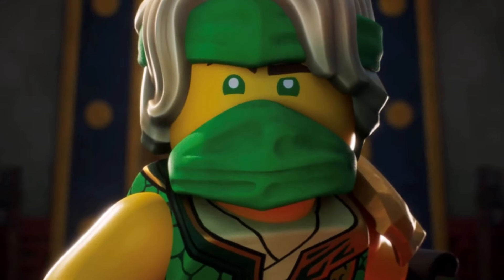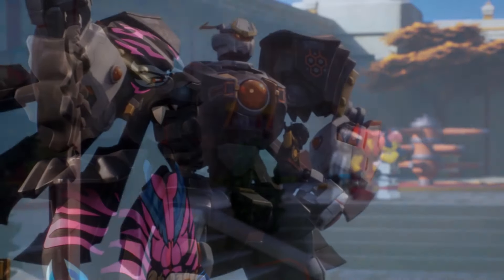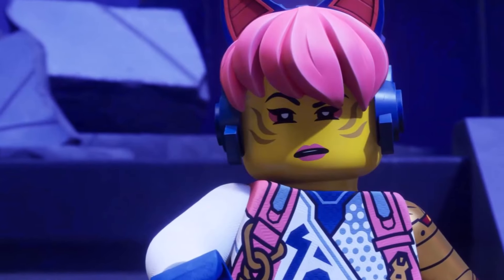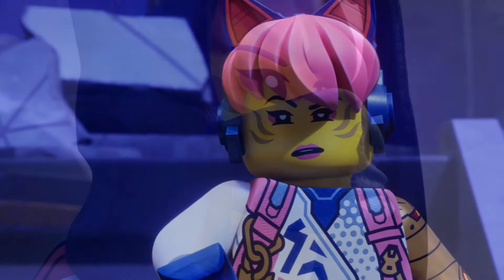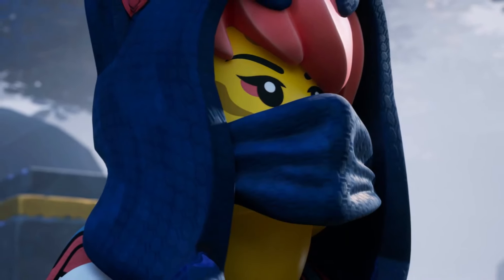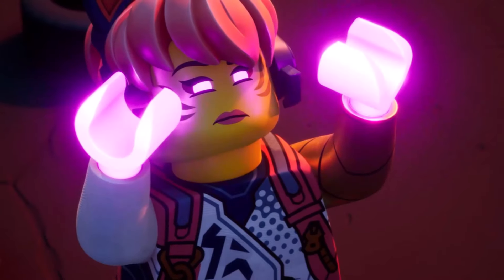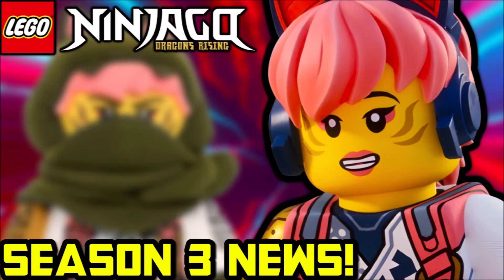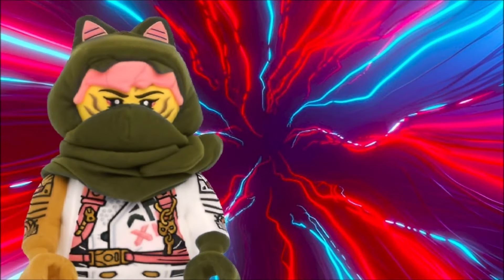Now these images do reveal a few different things, more specifically and most prominently, a new Golden Sora minifigure, which I am not able to show in the video itself or the thumbnails anymore. Thumbnails are now off-limits regarding Lego leaks, so Lego, the picture that you are seeing in this thumbnail is just an edited version of the Sora plush. I needed to put something in the thumbnail, so Lego, leave me alone.